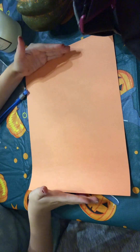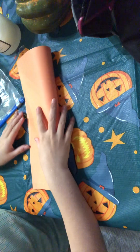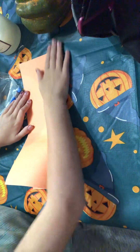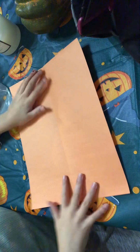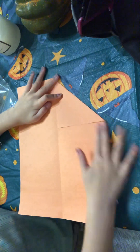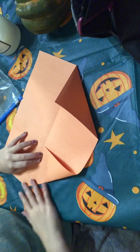You have it on the long side — you see how papers are long? You don't have it like this; you have it on the long side. Then you fold it in half, unfold it. See that line in the middle? You fold all four corners into the line.